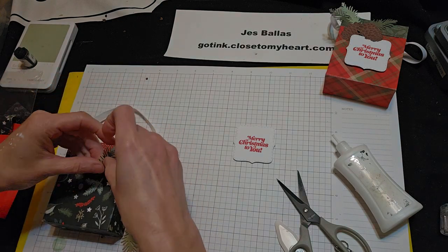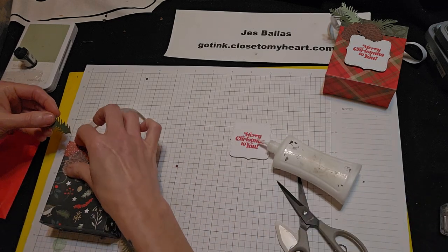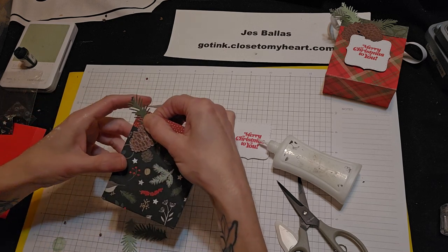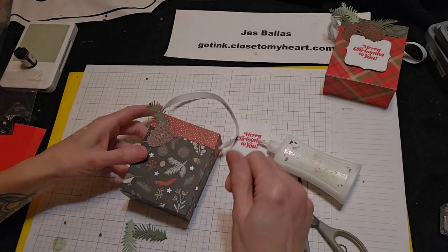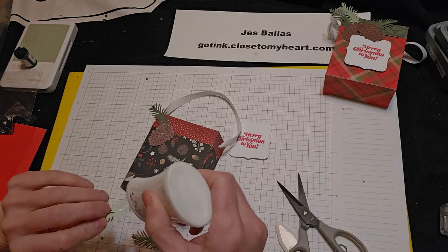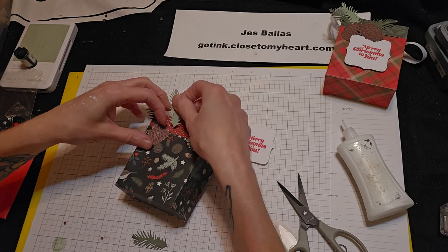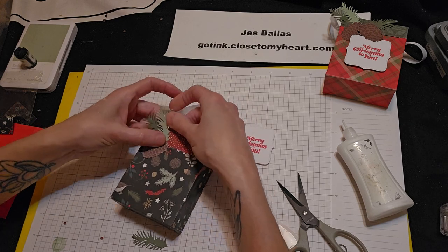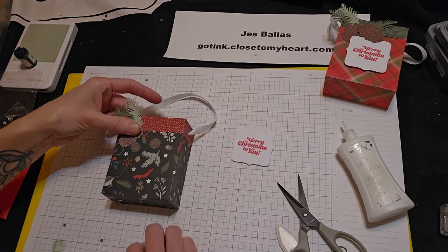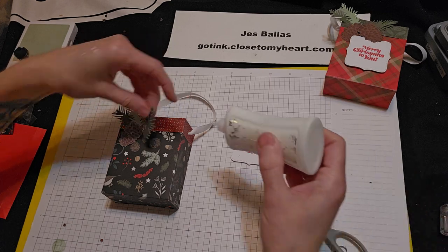And I want to tuck that underneath there. There we go. And then I'm going to put one of these under there too. And then this guy — he's going to be over there.